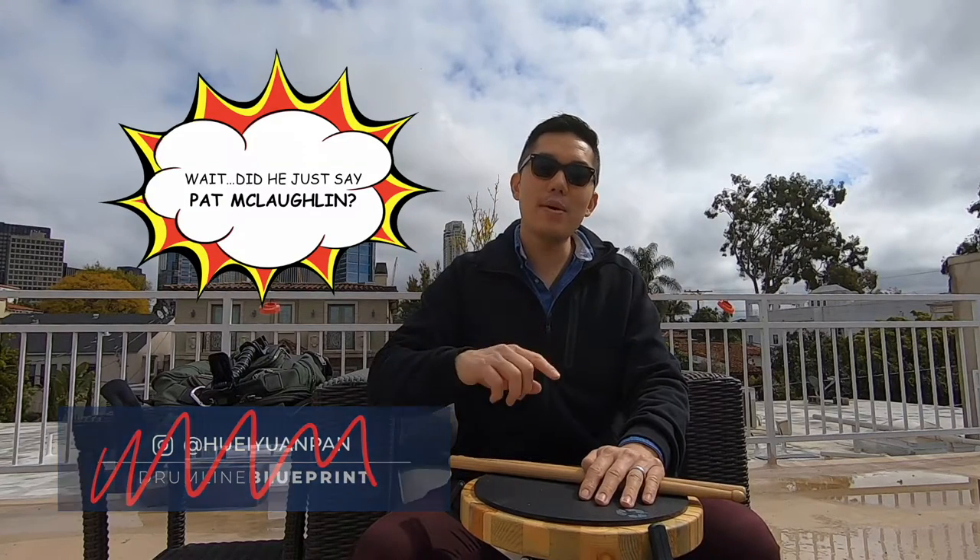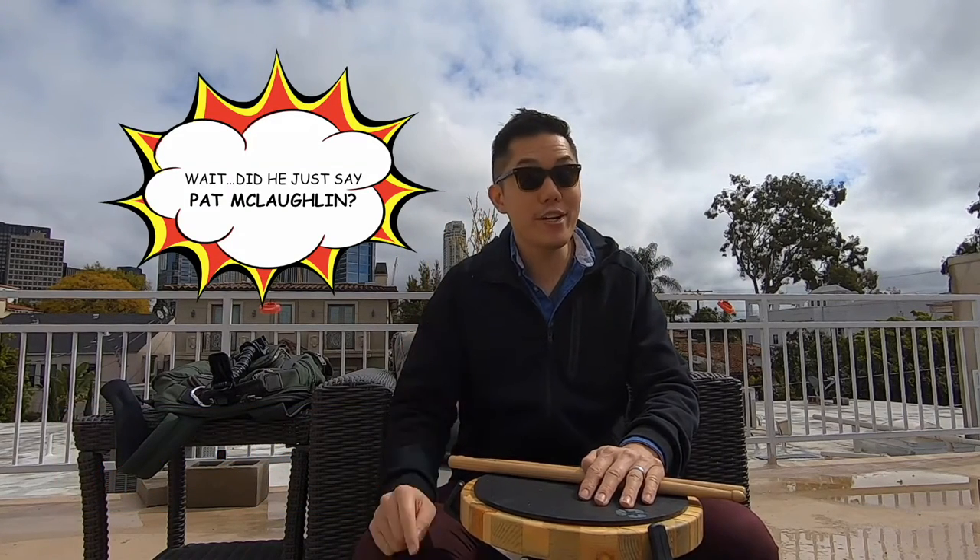Hey, what's up guys, Pat McLaughlin coming from Los Angeles, California. In this video we're talking about the top five ornaments you should be inserting into your grids.